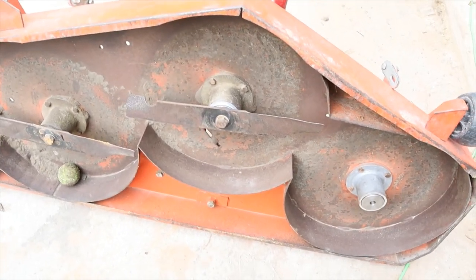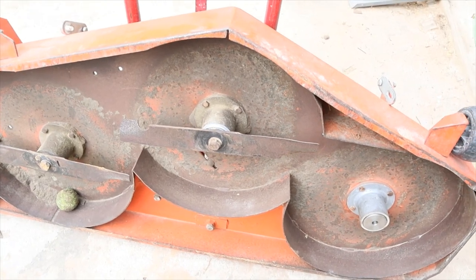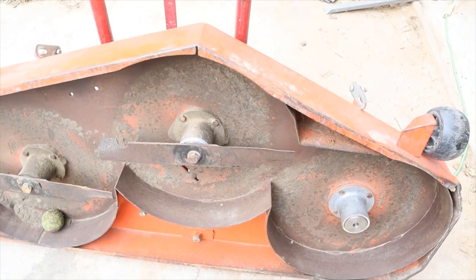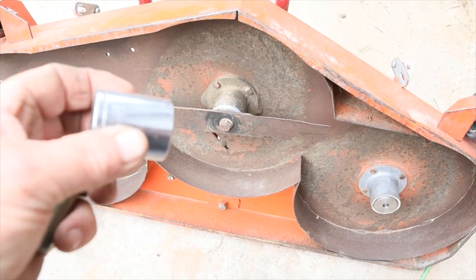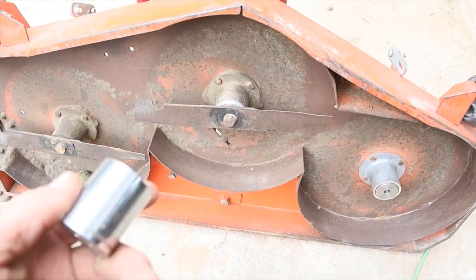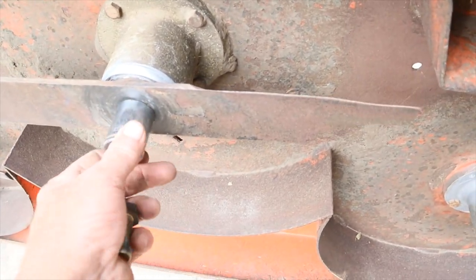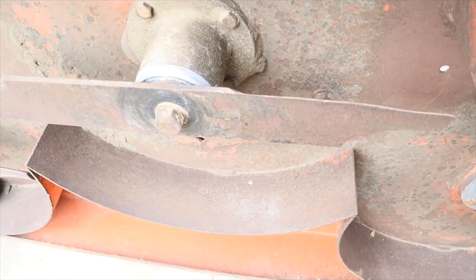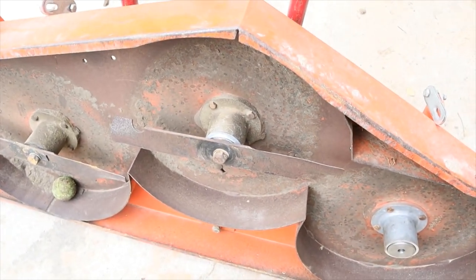One of the good things I found out about this mower — I think it's made up around Batesville, Arkansas — is that a lot of the stuff on it is standard sizes. The actual bolt that takes the blade off is a 15/16. Put your 15/16 socket on there, or a 24-millimeter might work just as well, and we'll take the blade off.